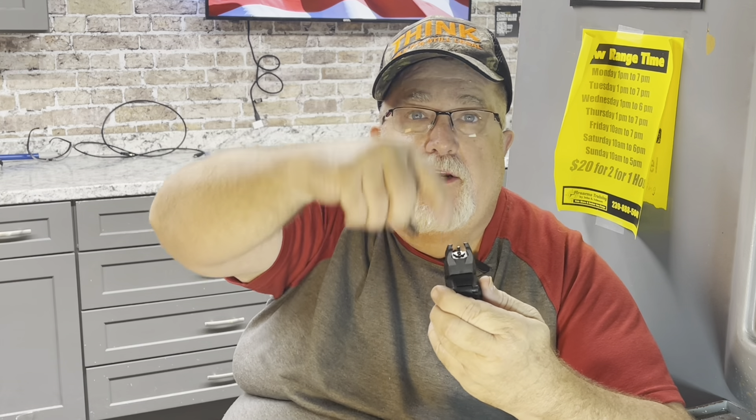And then you have your front post here. It has the same thing — an unscrewable choke that you can screw down and adjust your sights in that manner as well.